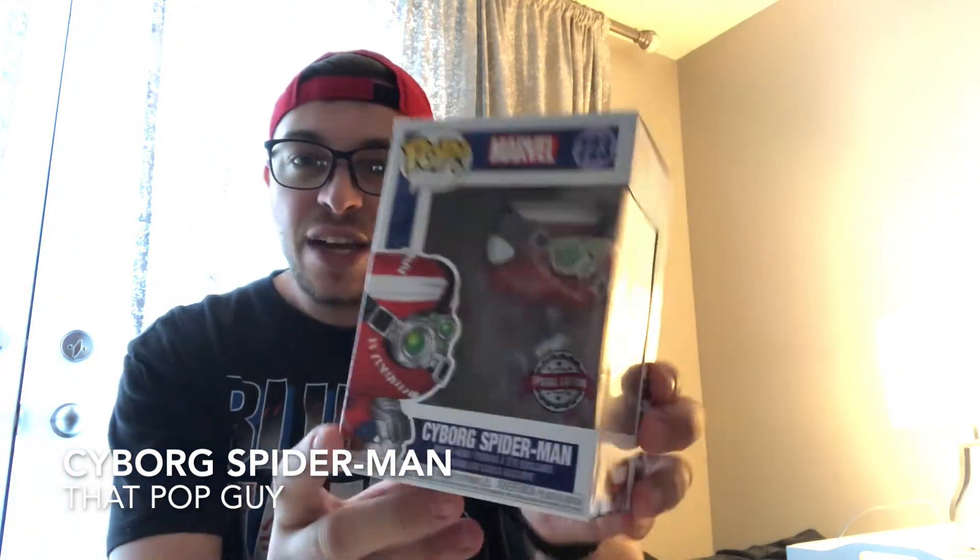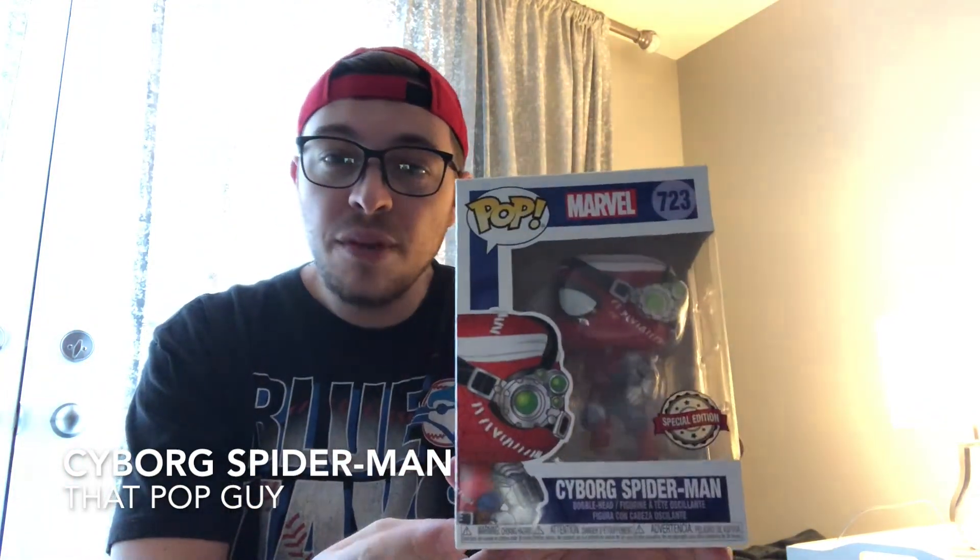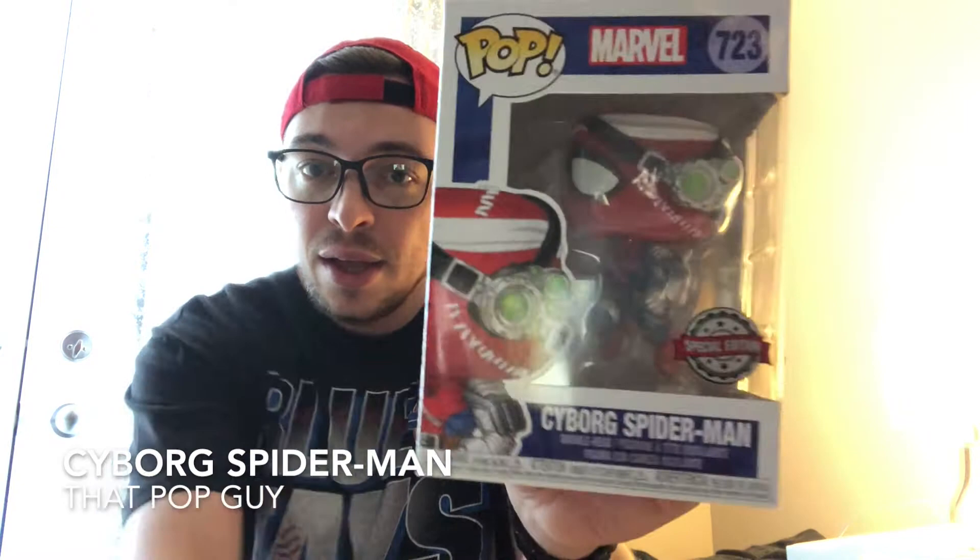Hey, welcome back guys, my name is Jeff, this is That Pop Guy, and before I get started please click the subscribe button — it really helps me out. Today we're gonna talk about this Spider-Man Cyborg pop. This is actually a Walgreens exclusive, but since I'm up in Canada we get this special edition sticker here.